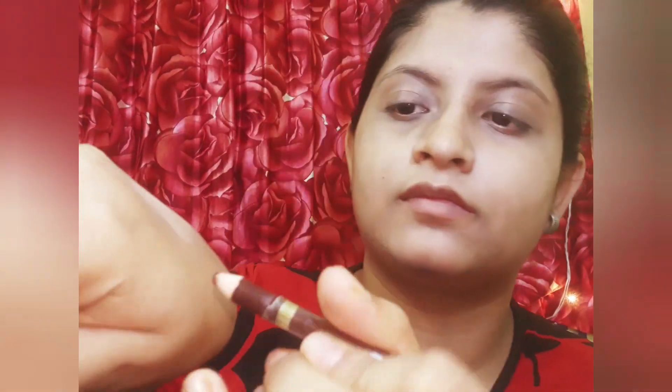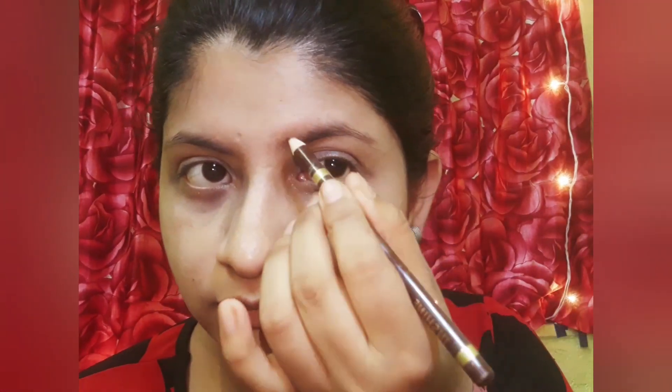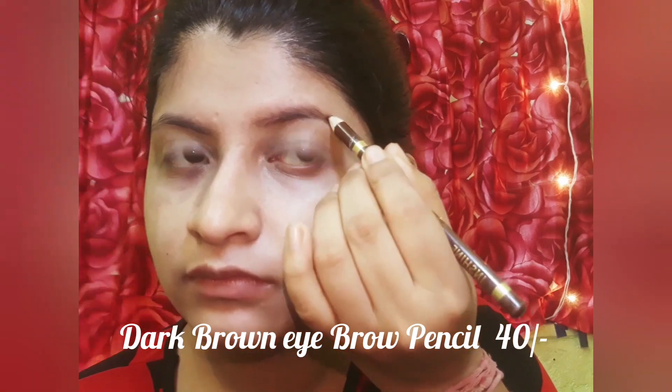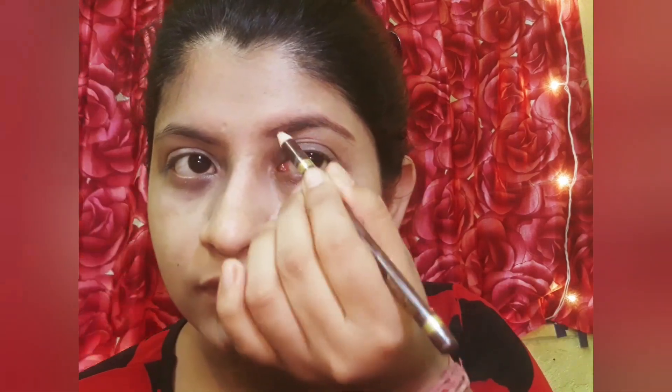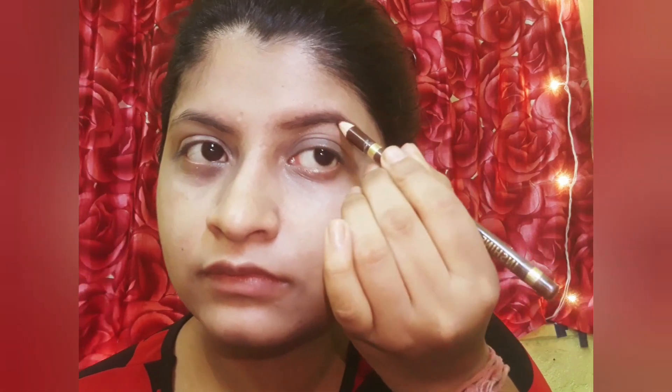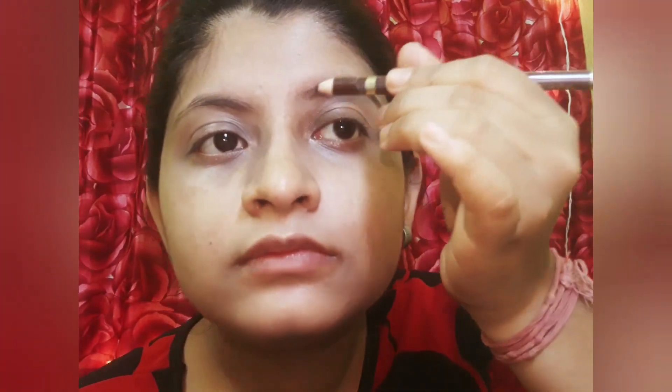For the eyebrows, I take a spoolie and comb them first. After that, I use a dark brown color pencil to fill in my eyebrows. This type of pencil is available in the local market and is very convenient. There are many brands available such as Swiss Beauty and Miss Claire.